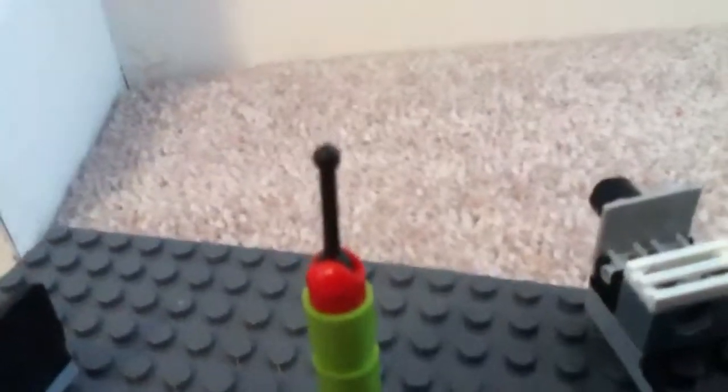Here's the antenna. I just threw three pieces together right there. I haven't really found any minifigs to do this yet.